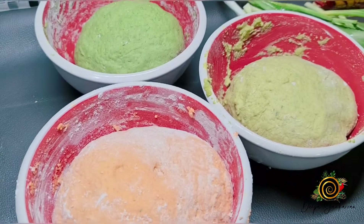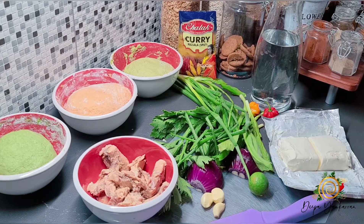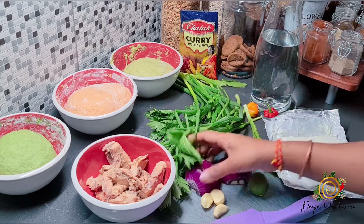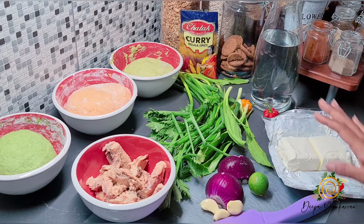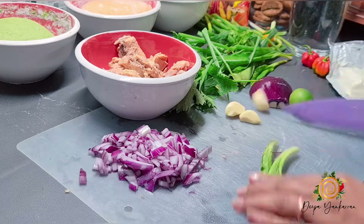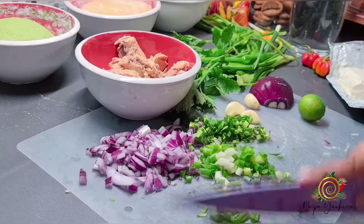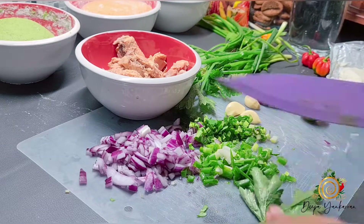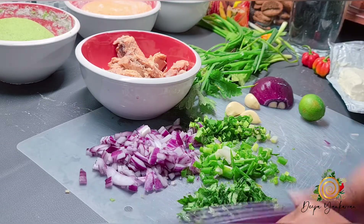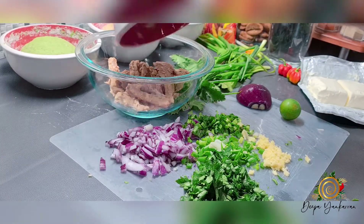Now I'm going to make my stuffing and show you how I'm stuffing the dumplings. For the stuffing I'm going to use salmon — just the regular canned salmon. I opened one, cleaned it up, and now I'm going to add some fresh herbs and spices. My secret ingredient is cream cheese! I'm going to transfer the salmon into a bowl so it will be easy to mix.